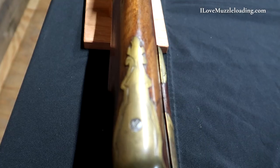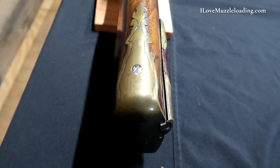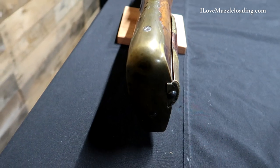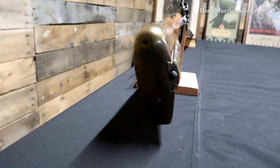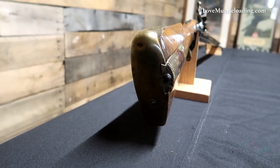Starting at the butt and working our way forward, we have a brass butt plate here held on with a couple flathead screws. We have some ornate finial work on the top of our butt plate and simple border engraving accenting the shape of the butt stock, with some simple scroll engraving on either side.